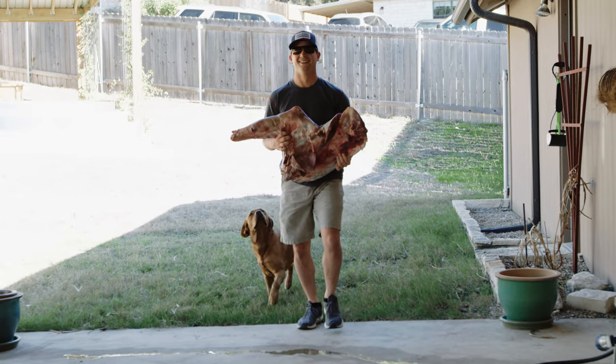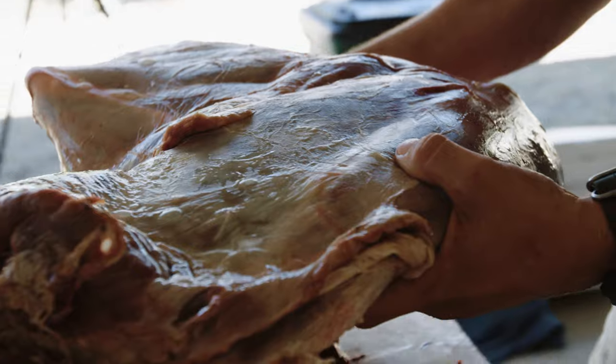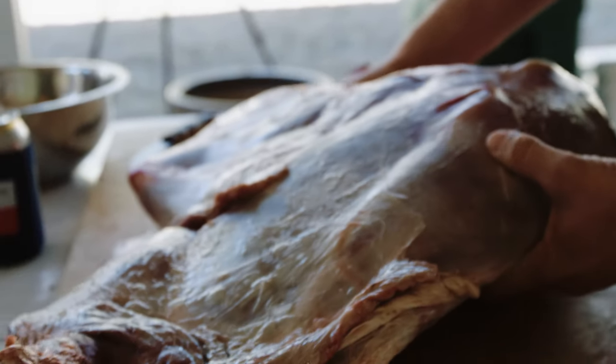Deer we're grinding up: red deer, whitetail, and axis. Now we went ahead and broke out the front shoulder of the elk and are going to grind up at least this front shoulder. Based on some of these cuts of meat we're getting out of here, we're not sure if we're going to grind up the other one.